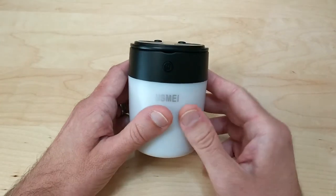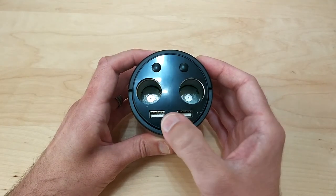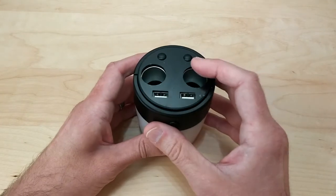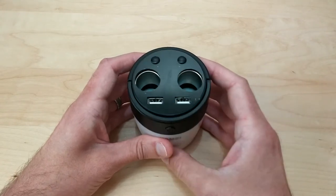The cup charger has its own power button. When you turn on this power button it powers up the two USBs but not the cigarette lighter plugs. The cigarette lighter plugs will also not work unless this is plugged into the car's cigarette lighter adapter.